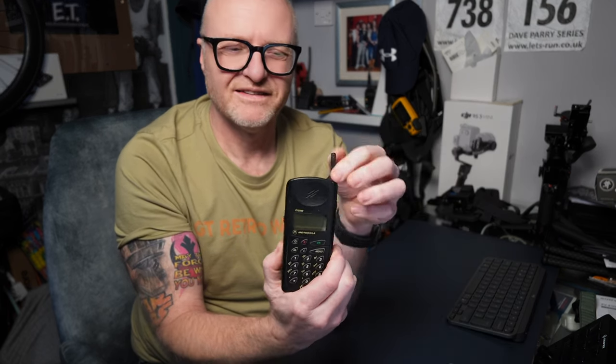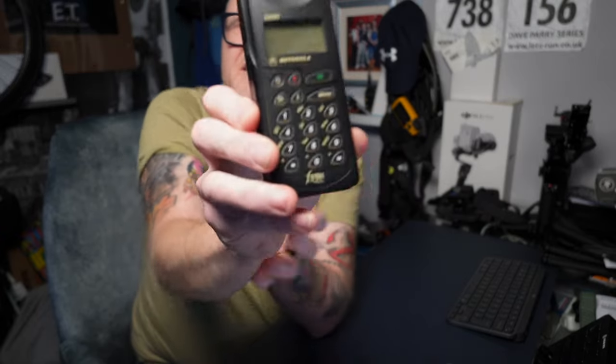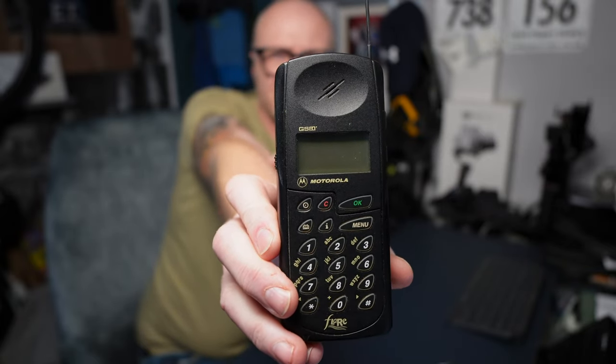Look at that antenna - these are the business. Whether I bought it in 95, I don't know, it'll be around that era, 95-96-ish.